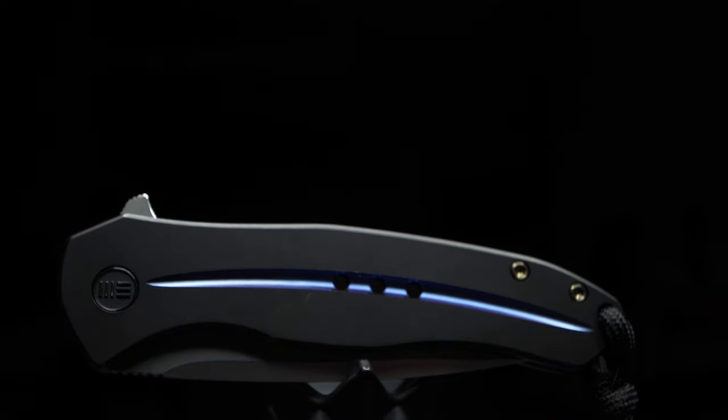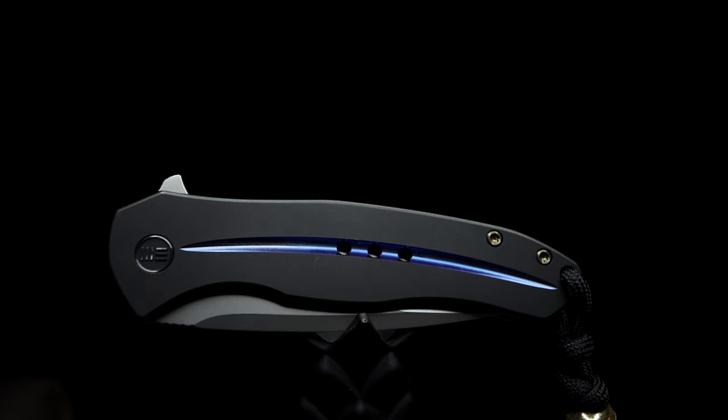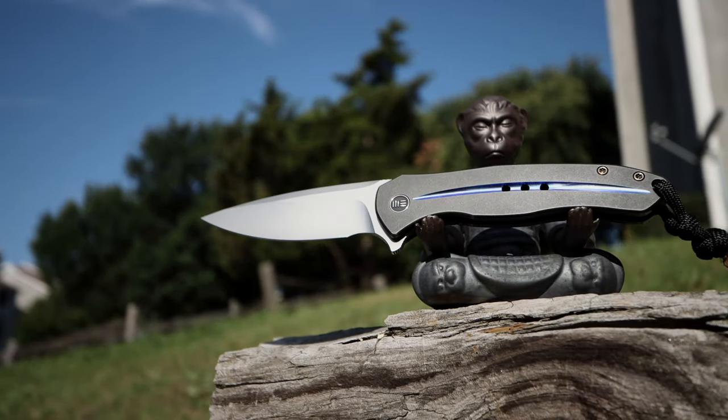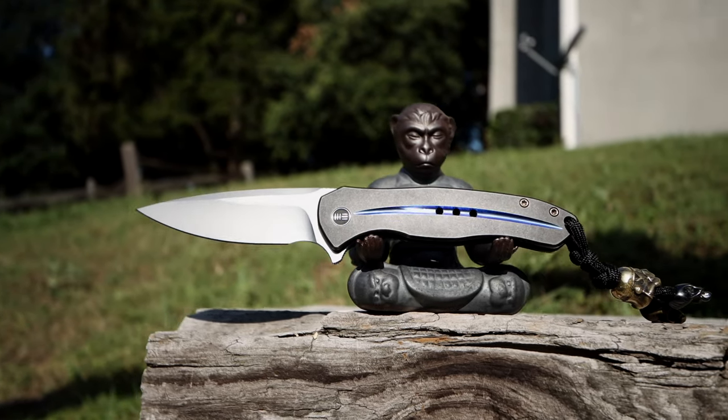No, I'm not going to yammer on and on like a spec sheet, nor will I be talking about some special features or party trick that's nifty yet utterly useless, but my very own genuine thoughts and perspectives as a consumer. The knife community has been waiting for quite some time on the Kite Fin's arrival.